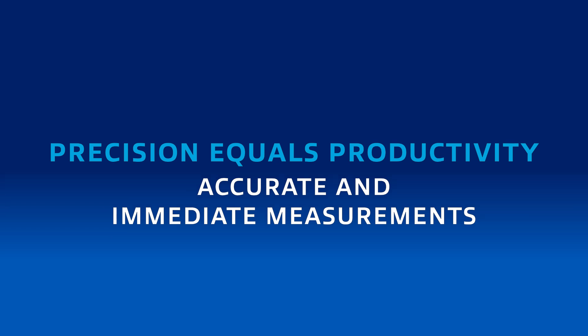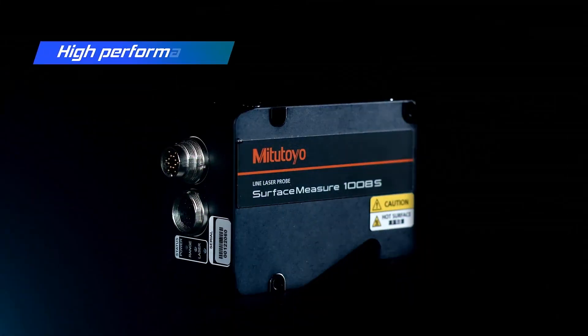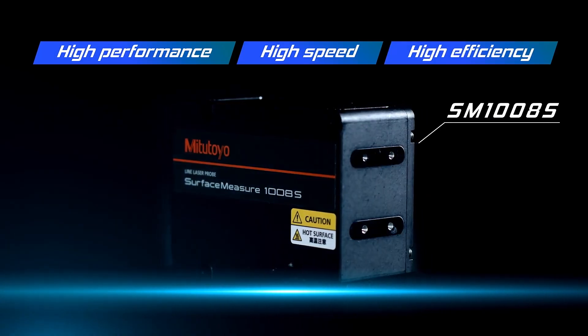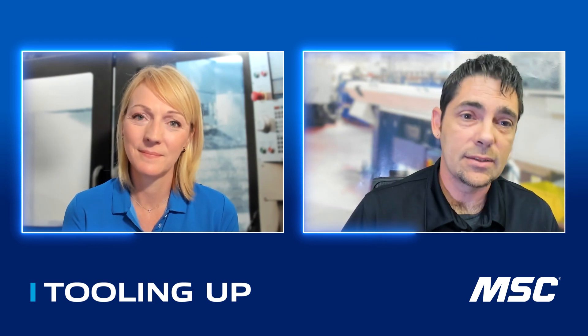Would you say the new surface measurement sensor is ultra precise? Absolutely. The accuracy on the model I just released is 20 microns — it's the best I've found in its class. I'm in the process of releasing a nine micron accuracy model, which would be the second model in the line.